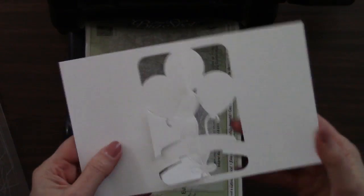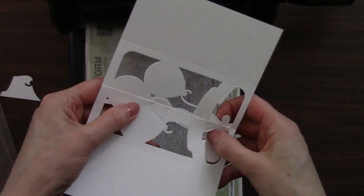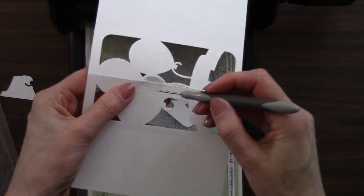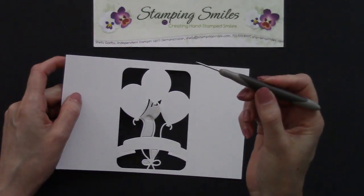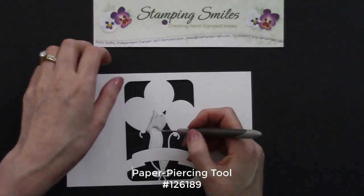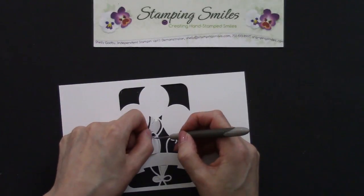Look at that. So then we just need to pop out these other pieces. I'll probably take my paper piercing tool to get the rest of them. My paper piercing tool is always by my side. So let's go ahead and finish popping these out. That's coming off pretty easily.